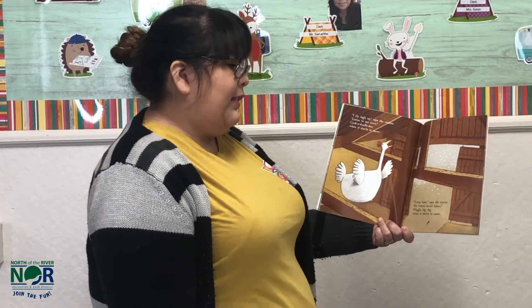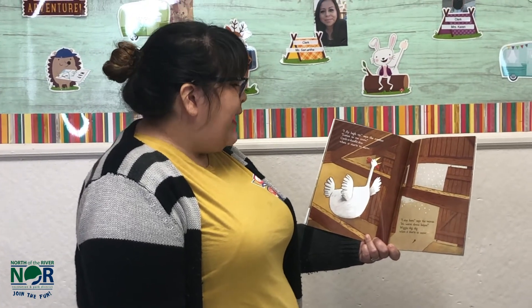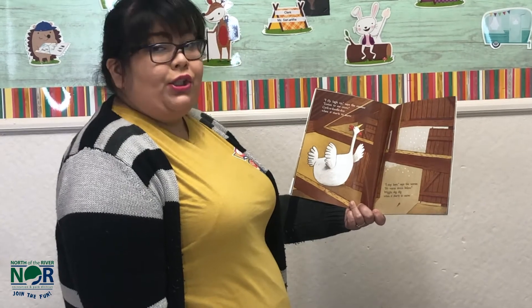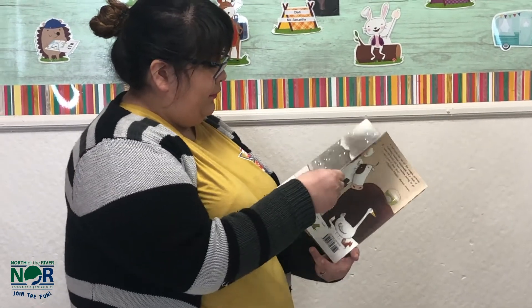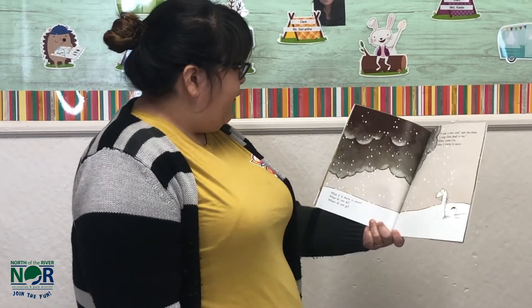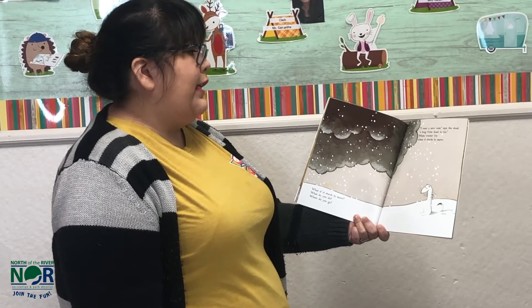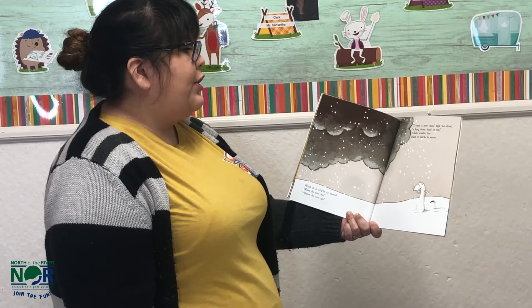I stay here, says the worm. It's warm down below. Wiggle, dig, dig when it starts to snow. I wear a new coat, says the stoat. A king from head to toe. White winter fur when it starts to snow.